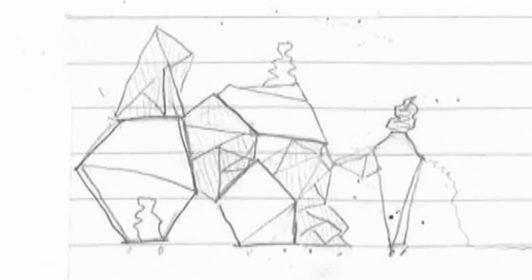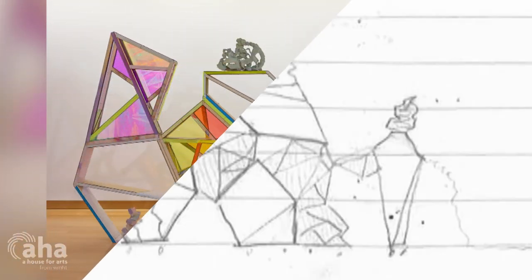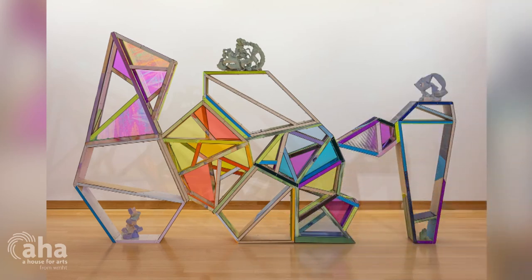I thought, I'm just going to go straight from the sketch. And it became kind of an interesting way of working. Plinth is directly from a little sketch that is very offhand, very doodle-like, but looks quite a bit like the final piece.